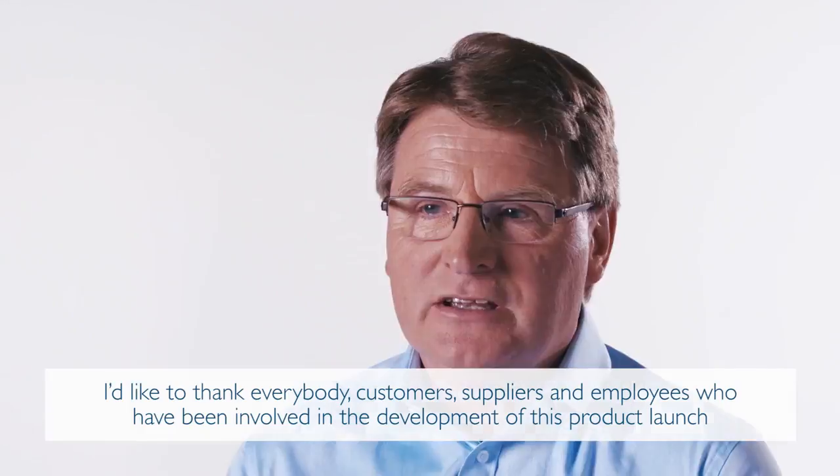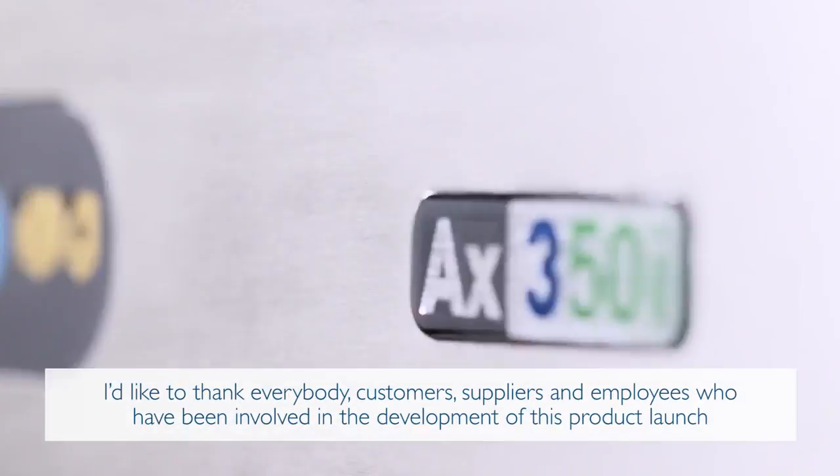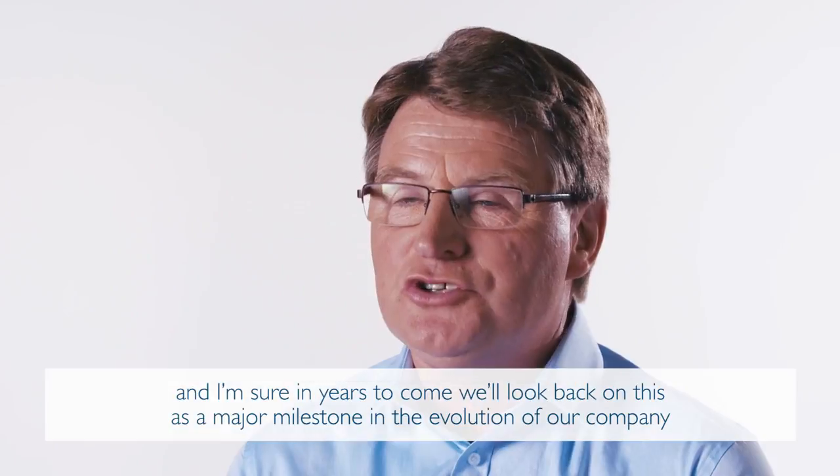I'd like to thank everybody — customers, suppliers and employees — who have been involved in the development of this product launch. And I'm sure in years to come, we'll look back on this as a major milestone in the evolution of our company.